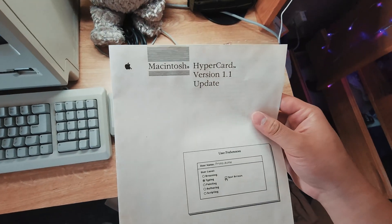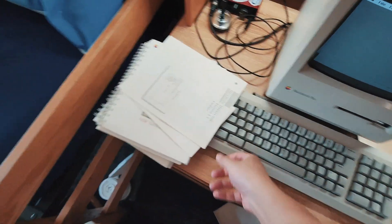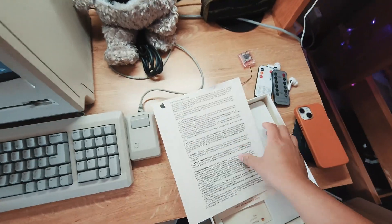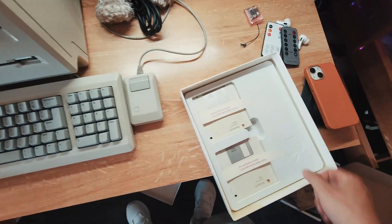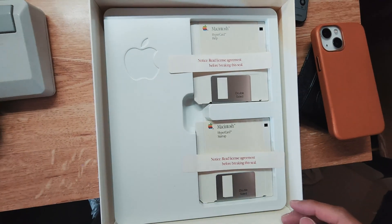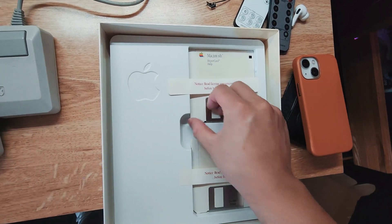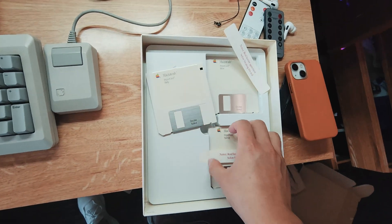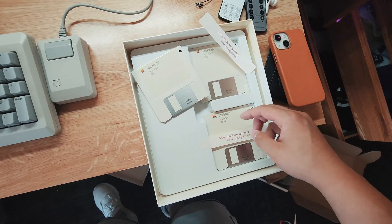This thing is HyperCard version 1.1. We'll just stash that there. We have the little user guide, the user agreement, and then the sealed HyperCard disk — just the Apple logo there. And here's another HyperCard, also sealed.